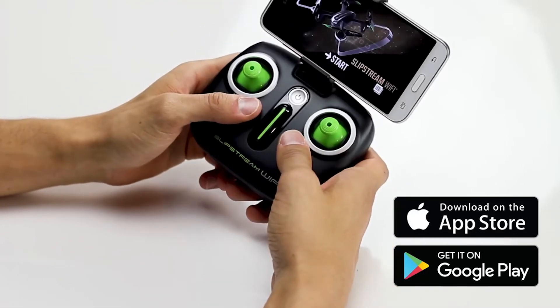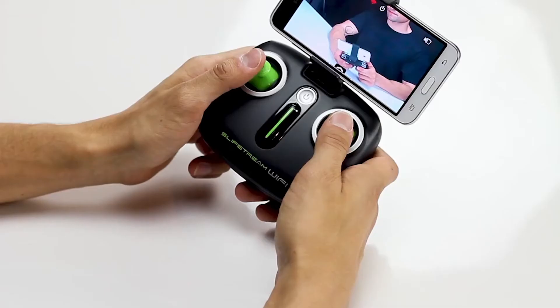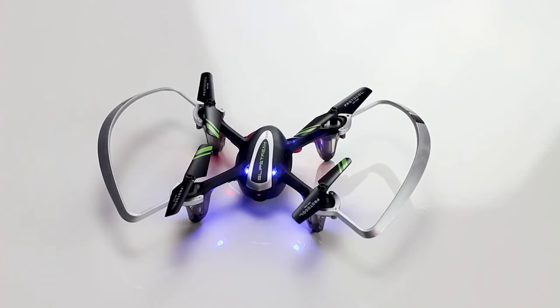Connect your phone to the Slipstream Wi-Fi signal. Open the downloaded app, available in the Apple App Store and Google Play, and press Start. The app will live stream the view from Slipstream's camera. Move the throttle and direction sticks to the lower center corners and release — the engines are now in standby mode.